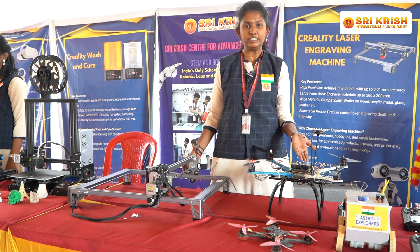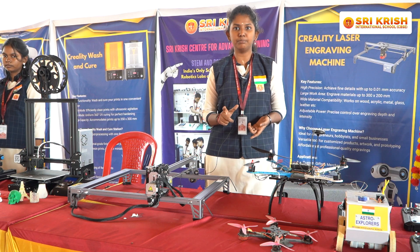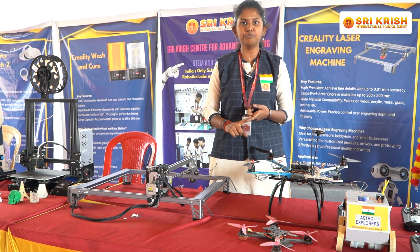This is an agriculture drone. With the help of this drone, we can equally distribute pesticides in the agriculture field and eco-space in seed fields. It will be very useful for farmers.